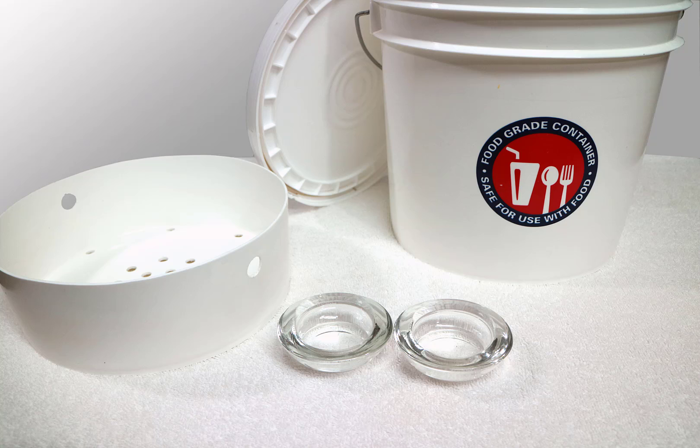Here it is. This is what we use for fermenting our cucumbers to make pickles. Three years ago Randy came up with a design that met the requirements for fermenting without the purchase of expensive crocks. I'll explain.